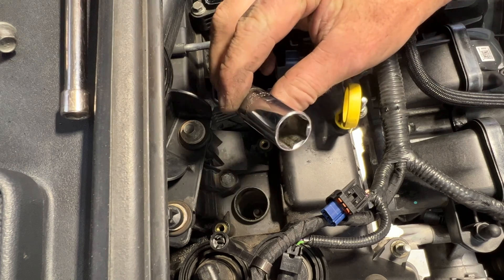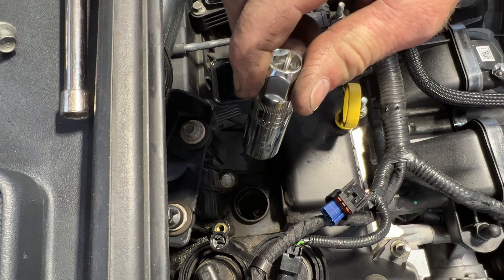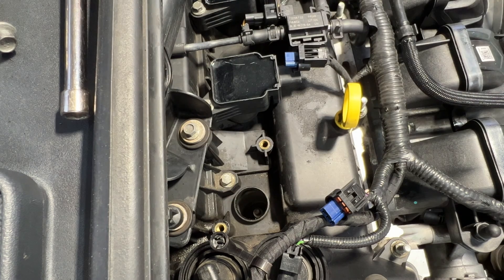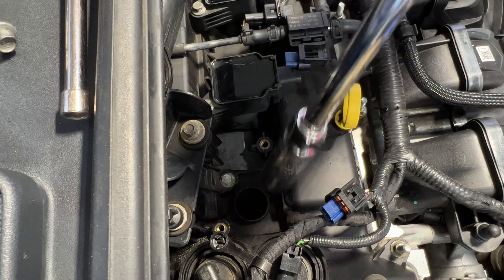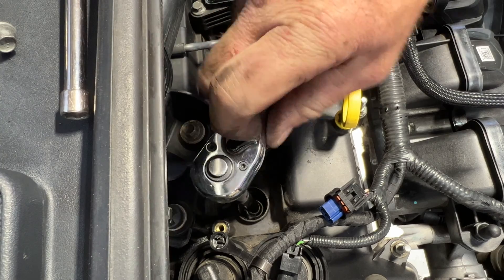Take a 5/8 spark plug socket - you can see there's a rubber grommet in there, that's to help hold the spark plug when we pull it out. Go ahead and get the old plug out of there, get down on it, you can kind of feel it latch onto there.